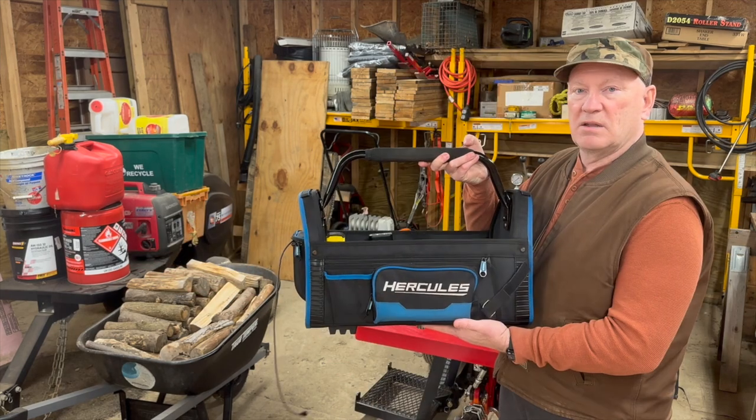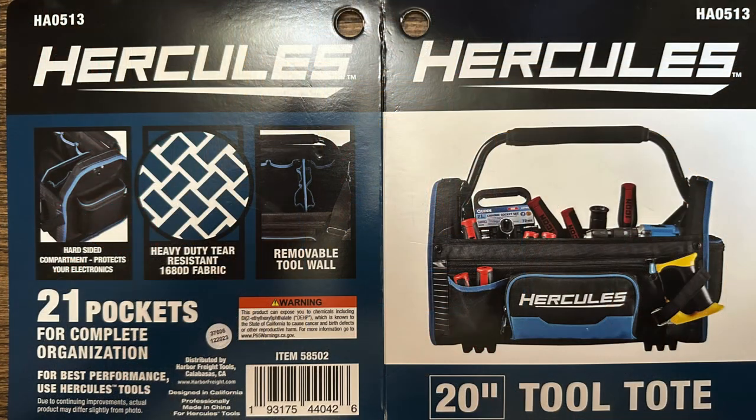So here's my solution for the YouTube content creator looking for a way to put all their stuff in one spot: the Harbor Freight 20-inch tool tote.